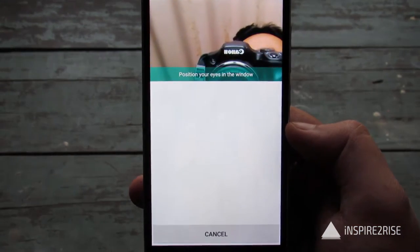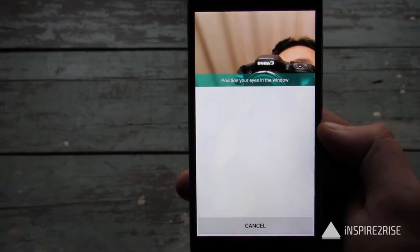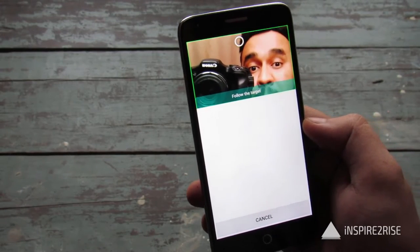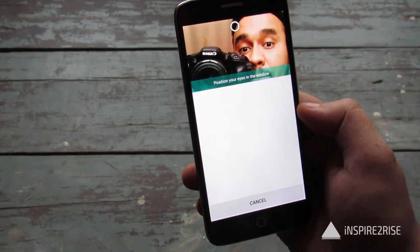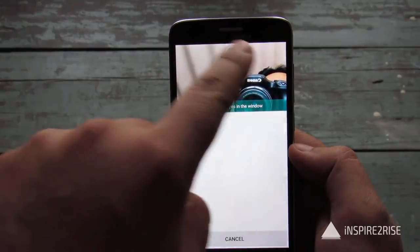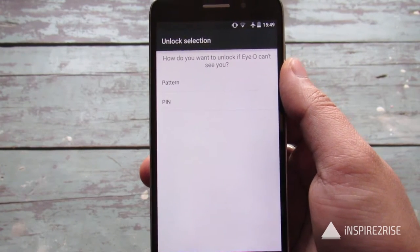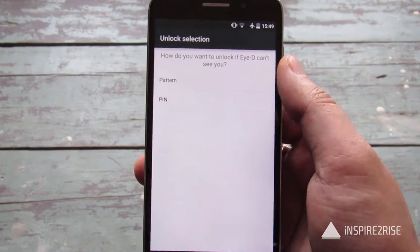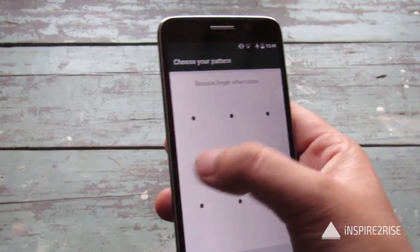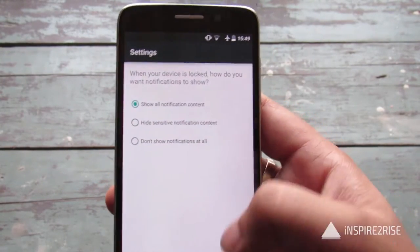After starting it, you have to place your eyes in the window. Once you position your eyes in the window, the circle over here would move here and there. Once you set the ID, you also have to select how you want to unlock if the ID can't open your phone. You can set a pattern — we will use the default pattern that we use on all our review devices.